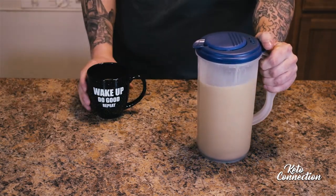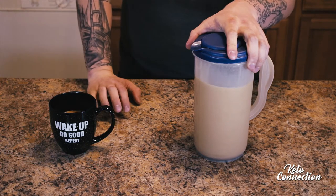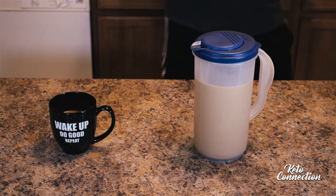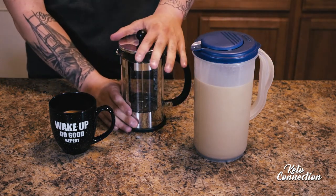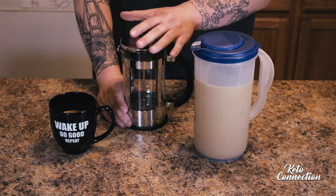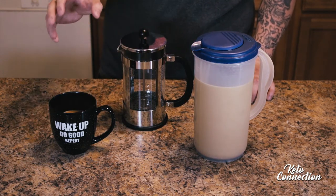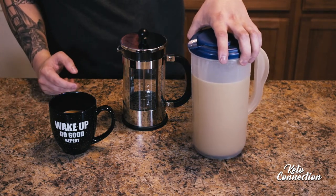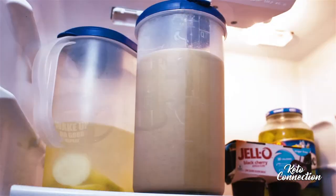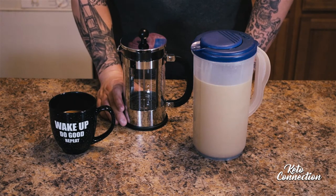Something we recently started doing was mixing a lot of it up at once. I take and make two French presses — I want to say it's like a six-cup size — then pour them in a blender once I make the coffee. I do all the math, put all the ingredients in the blender, and pour it into a two-liter container that I keep in the fridge. That way I don't have to make coffee every morning and it saves a lot of time.